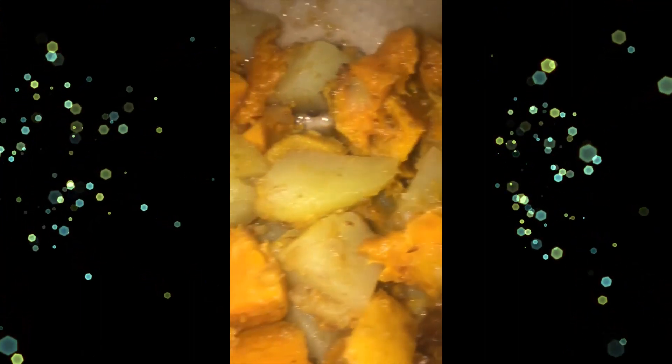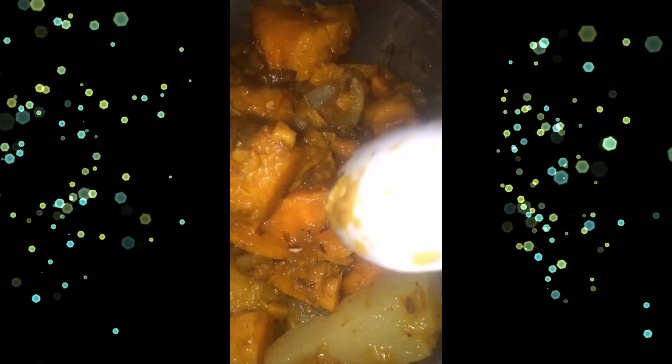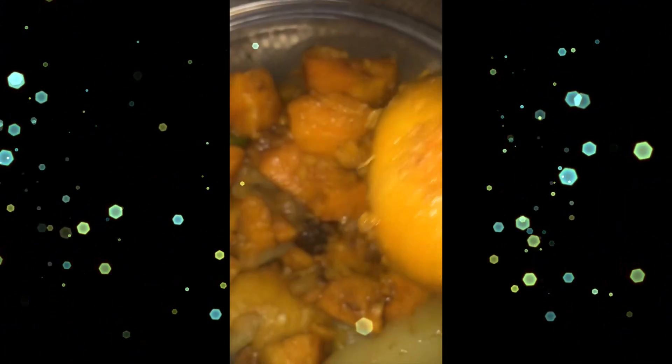Add the tamarind pulp to the potatoes and mix well. You can add any greens you like — parsley or cilantro. This is the final look: a quick, healthy snack that I love. Try it and let me know how you like it — share your experience and feel free to ask questions!